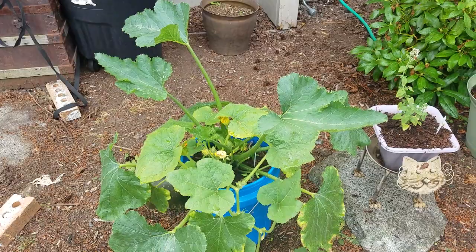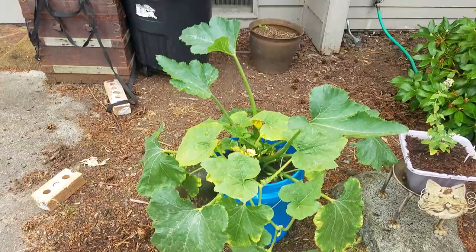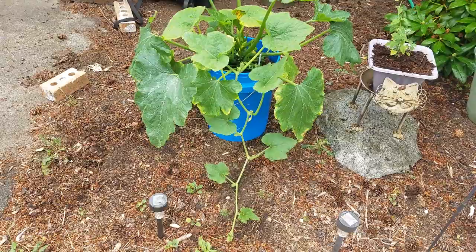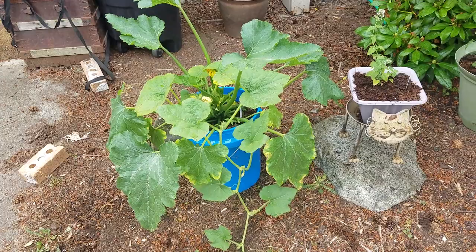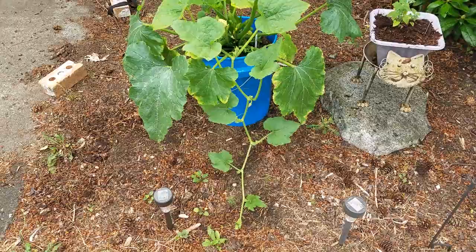The cool thing about this is you can have them wherever. This is out front of my house and as you can see there's plenty of space for it to spread around as the vines start spreading — and note the vines do spread quite a lot on these squash plants. You wouldn't want to put this on a tiny patio, though there are ways to trellis some of the smaller squashes. It's far better if you've got a bit of ground space for them to spread.